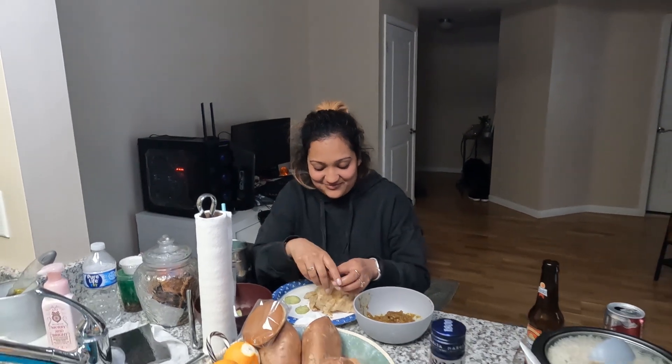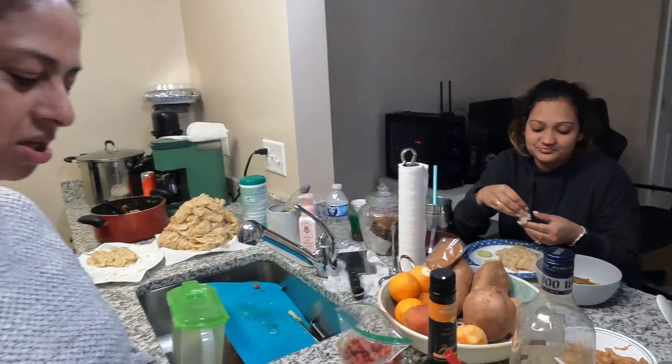We're going to dig in here. Very good - nice, nice. We're going to dig in and enjoy, guys.